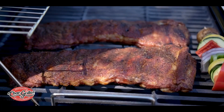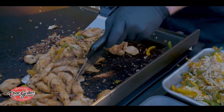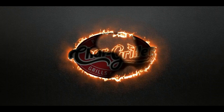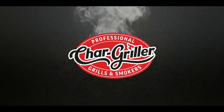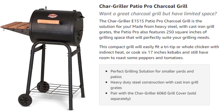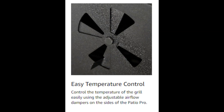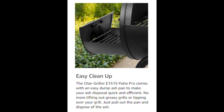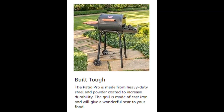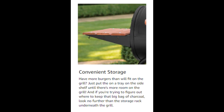The Chargriller E1515 Patio Pro charcoal grill is the solution for you. Made from heavy steel with cast iron grill grates, the Patio Pro features 250 square inches of grilling space. This compact grill will easily fit a tri-tip or whole chicken with indirect heat, or cook 6 to 17-inch kebabs and still have room to roast.